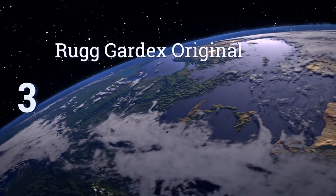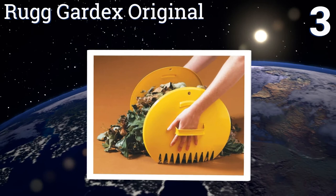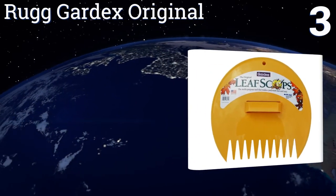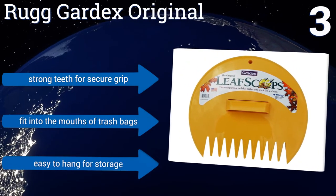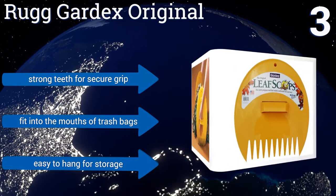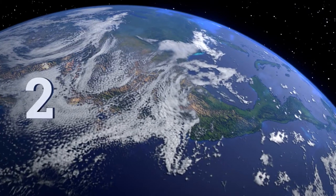Nearing the top of our list at number three, the Rug Guard X Original is a pair of sturdy yellow scoops that allows you to pick up and transport large quantities of lawn junk with ease. Their fixed handles won't snap off with heavy use like some models, and they're made in the USA. They have strong teeth for a secure grip, they'll fit into the mouths of trash bags, and they're easy to hang for storage.